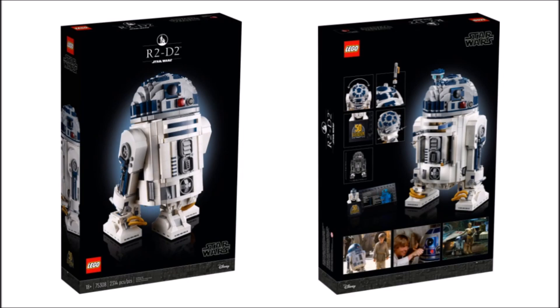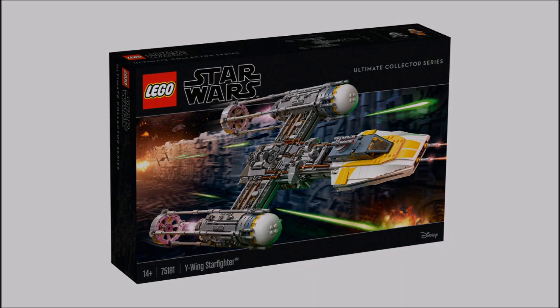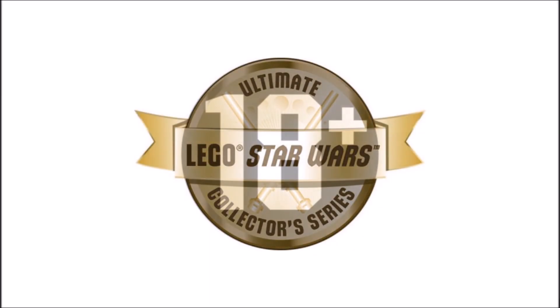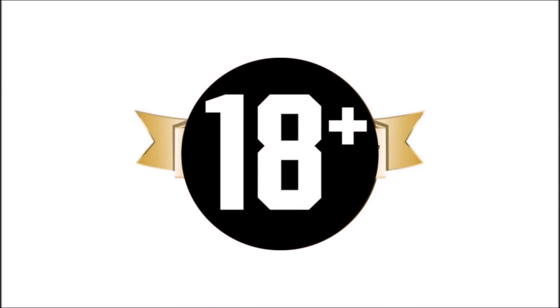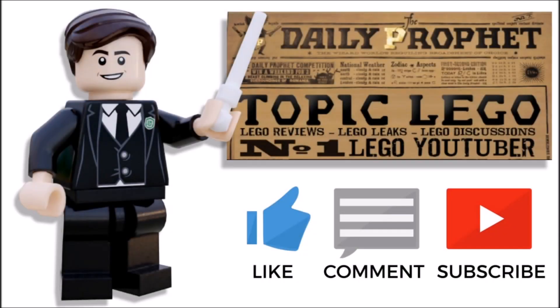I don't think we'll have to wait long for our answer. LEGO have always given us a UCS set in May — if this R2-D2 is the only UCS-style release from Star Wars in May, then we'll know they've replaced the UCS branding with the 18+ line. Let me know what you think in the comments below, and if you like my content please leave a like and subscribe.